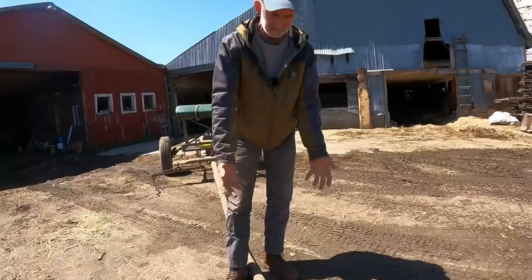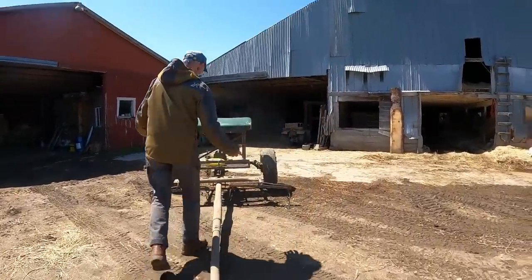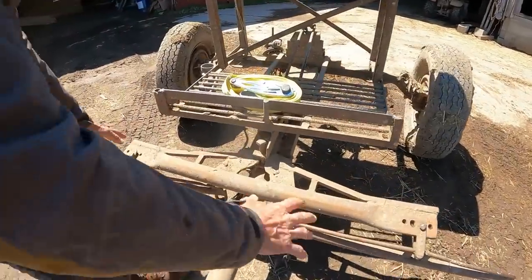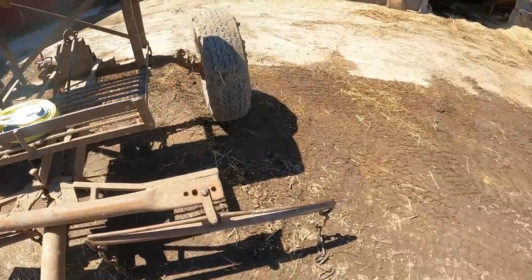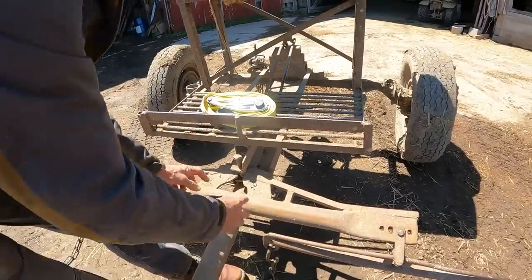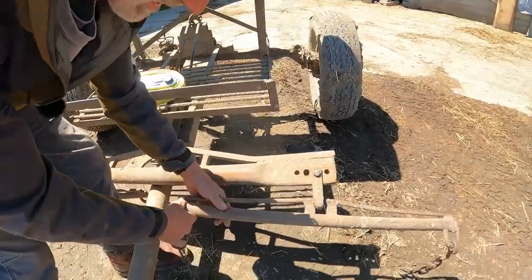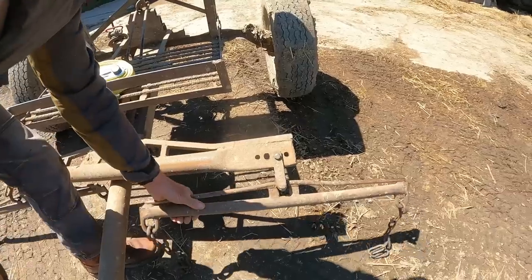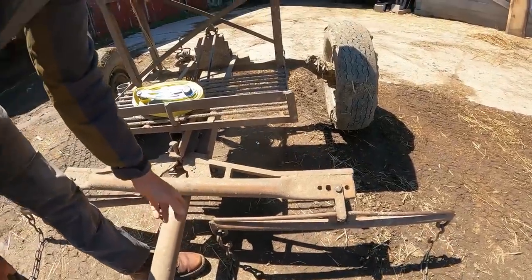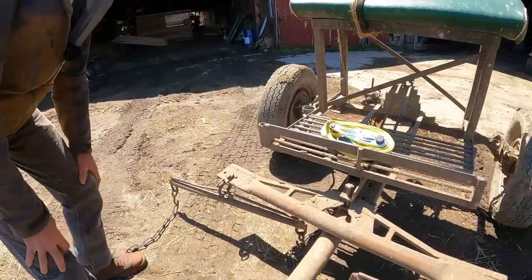With the D-ring harnesses you have to have a neck yoke like this. So if you come back here, this is the evener — this whole apparatus. The evener is the whole thing, and the actual evener is this part here. Some people call it a double tree. And if you were to take off this one piece here, this is the single tree. Some people call it a whipple tree or a whiffle tree. There are a lot of different names around the country and the world.